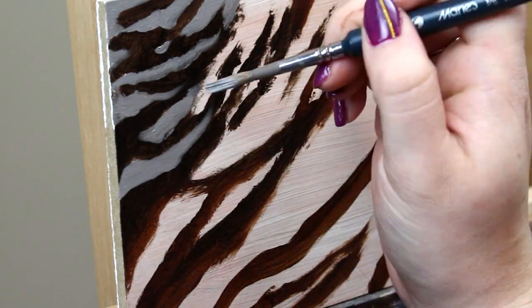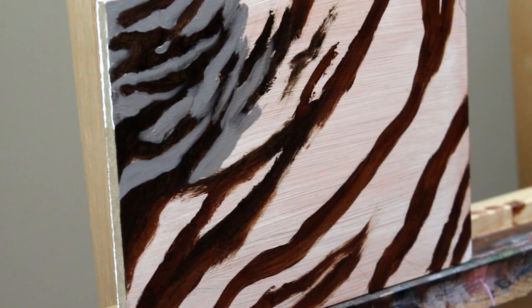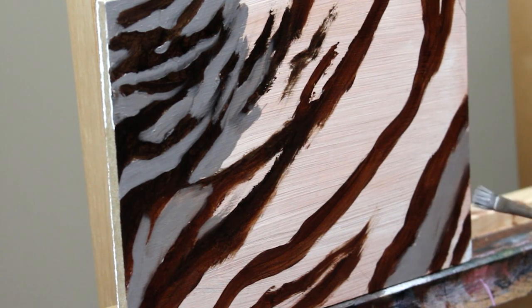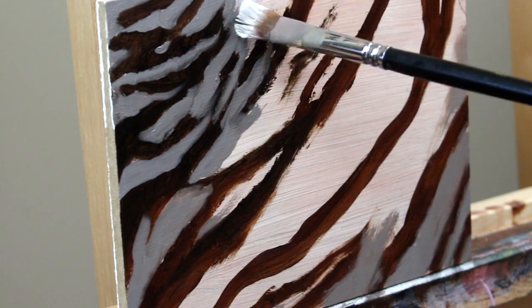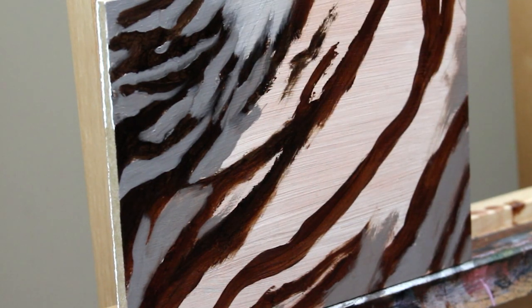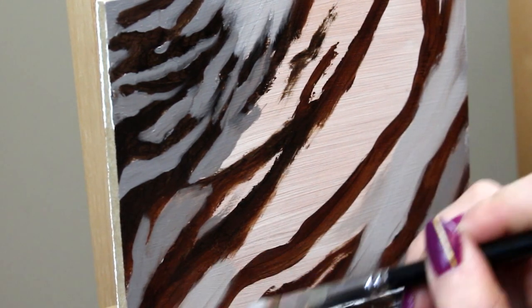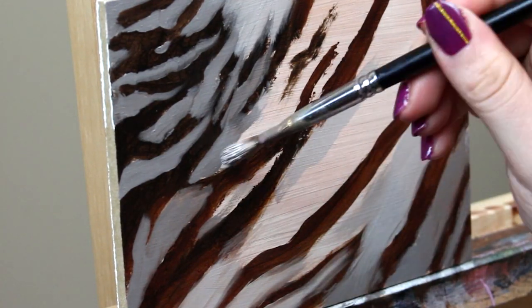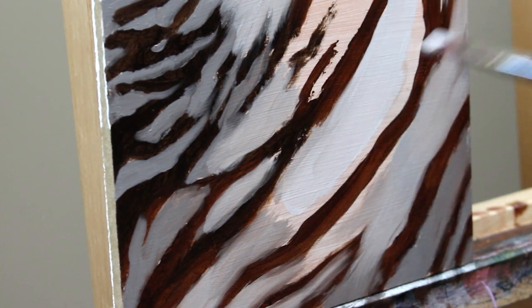Now that I've got those black stripes in, I'm going to mix up a medium gray tone and fill that into the blank spots. I also mixed a lighter version of that gray and I'm adding that into the center of the painting where there's going to be more light hitting — I want that base fur to appear a bit brighter, but it's still not going to be bright white quite yet.